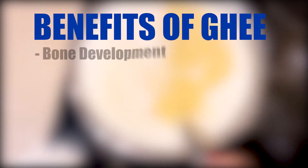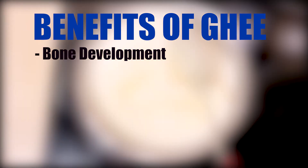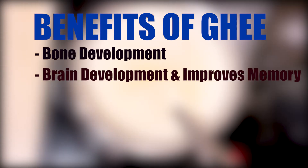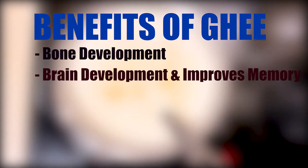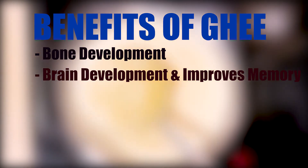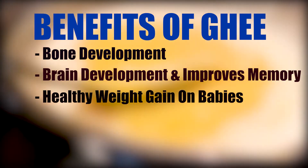The vitamin K and vitamin D in ghee are essential for bone development as they help in calcium production. Ghee also contains DHA, which helps in brain development and improves memory. Therefore, it is always better to include ghee in your and your baby's diet on a daily basis.